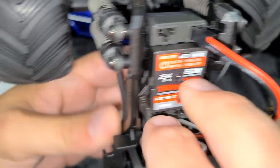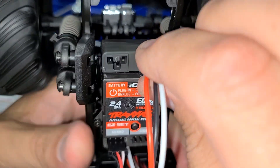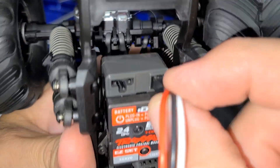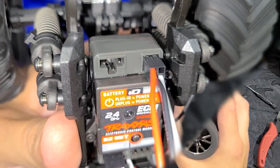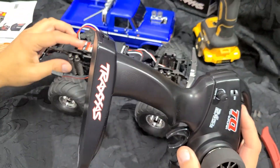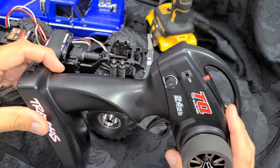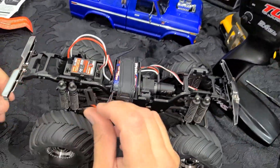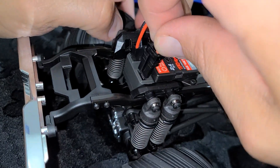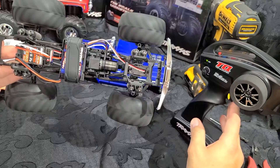We're going to connect the steering and then connect the motor. This has three pins — there's a blank orientation on the connector, so make sure it seats correctly. Now we'll start the binding process to attach the original radio to the new ESC. Hit the set button, hold it down, then turn the transmitter on — you'll notice the red light starts blinking, putting it in bind mode. For the ESC, hold the button down and then plug in the battery. They are now bound — everything appears to be working.